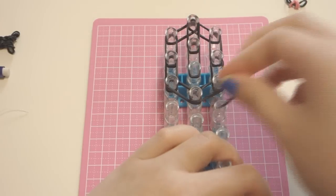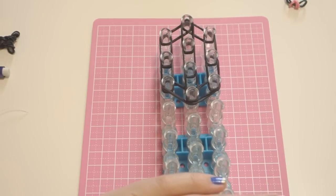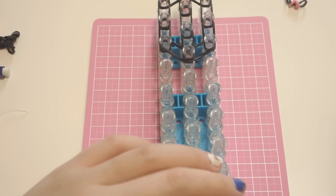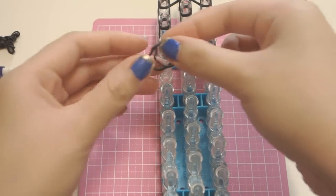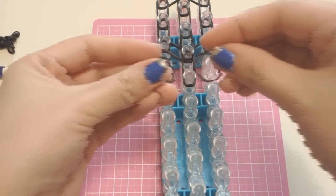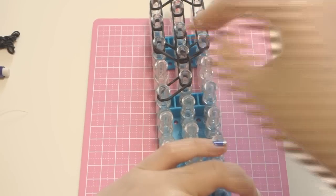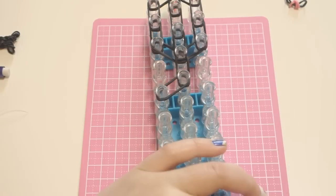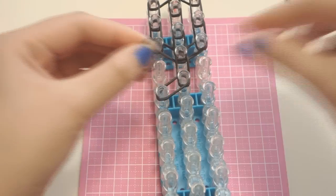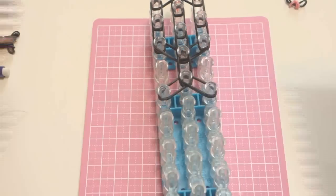Just vertical bands in the middle. Now I'm going to move my loom a bit further down and place two bands vertically once more — that's going to be the cat's neck — and then two bands diagonally on each side, which will be the cat's shoulders.